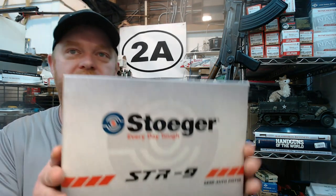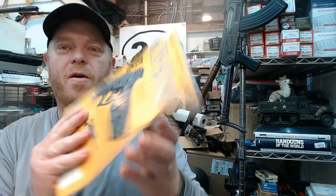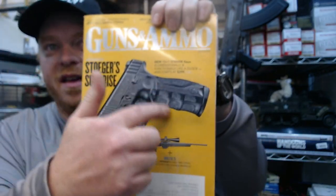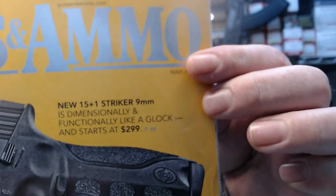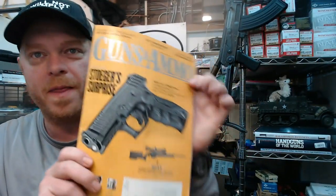Today I'm doing an unboxing of a budget pistol that's rather new to the market here in the United States — the Stoeger STR-9. To show you how excited I am, let's go back about a year to the Guns and Ammo magazine from March 2019 which had the STR-9 on the cover. I saw it starting at $299 and thought it sounded pretty cool.